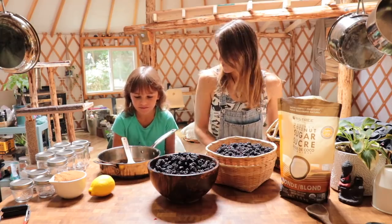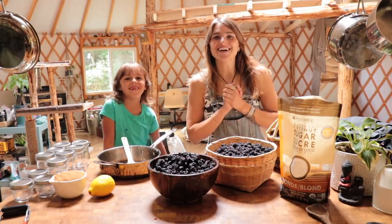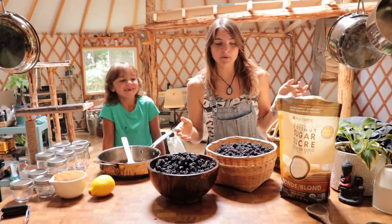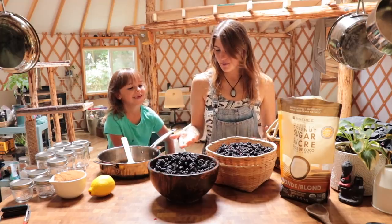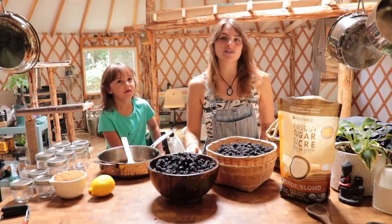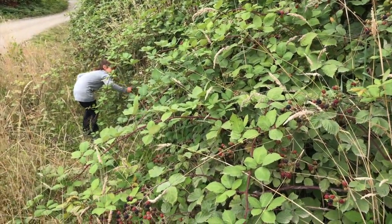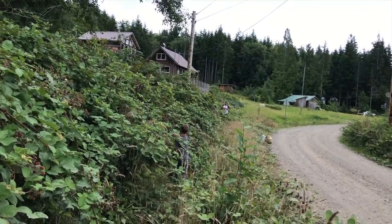Okay, are you gonna tell everybody what we're making? No. You gotta say what we're making? No. Alright, so we are going to be making some blackberry jam. We picked a bunch of blackberries yesterday — or the day before yesterday? The day before yesterday, yes.